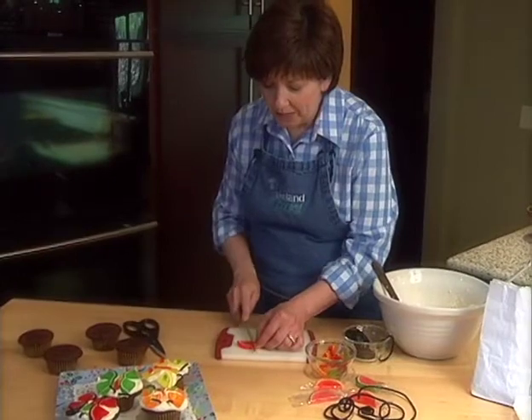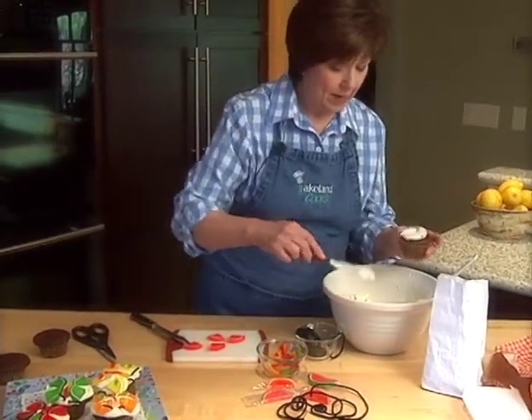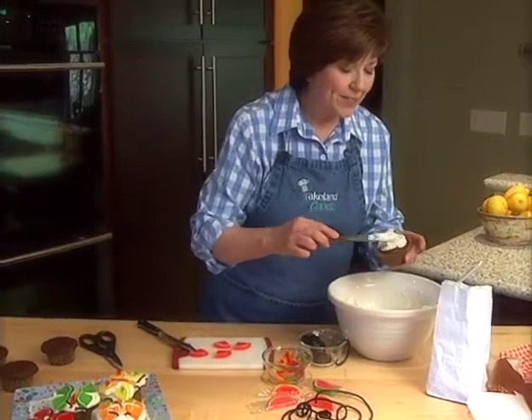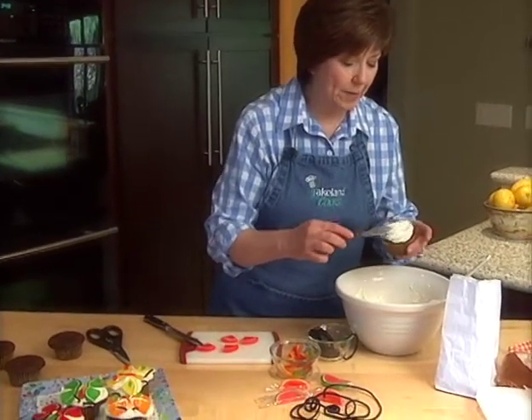Get them ready to form the wings on my butterfly, but first I need a frosted cupcake. Be generous with the frosting because you want the candies to stick to the frosting and hold them in place.